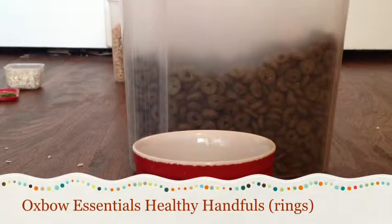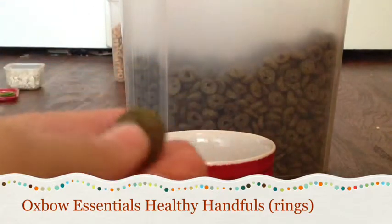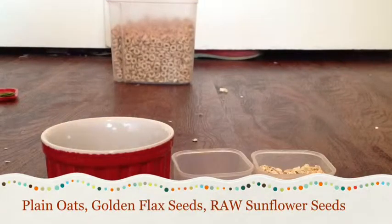The next item is Oxbow Essentials Healthy Handfuls for gerbils and hamsters. I really love this blend because it's a great variety of different types of hay material, and they're very nutritious for your hamster — they just can't be the only thing in their diet. I give each of them two of these little rings. I don't use these as a muesli mix, but as add-ins. I don't give these every day — about twice to three times a week.